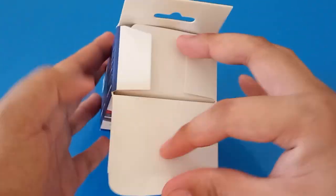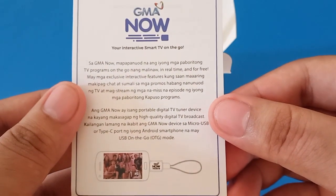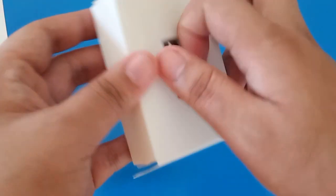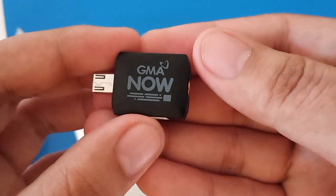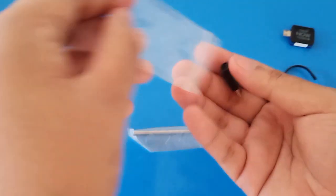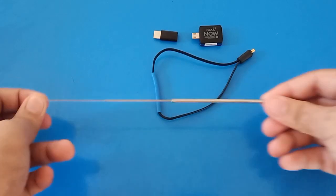Let's proceed to the unboxing, and the first thing that we will see is a paper like this. We will also see the device itself, and another box that contains the following: a micro USB to Type-C adapter, a loop antenna, and a telescopic antenna.